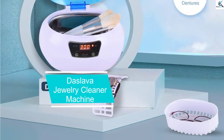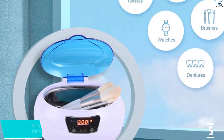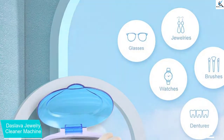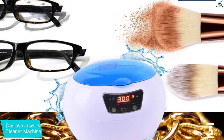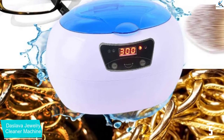Starting at number 5, we have the De Slava Jewelry Cleaner Machine. You can use the jewelry cleaner with a wide range of jewelry like sunglasses, watches, utensils, among others. It is convenient as it only uses tap water for operation. The cleaner offers 360-degree all-around cleaning with powerful 40,000 Hz ultrasonic waves that clean efficiently without damage to your jewelry.